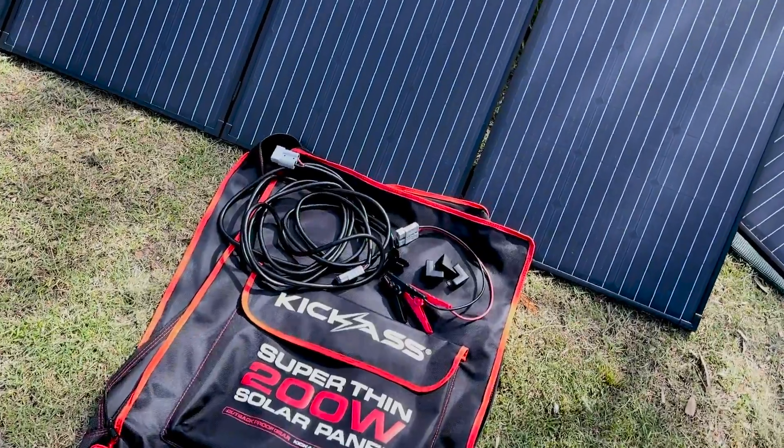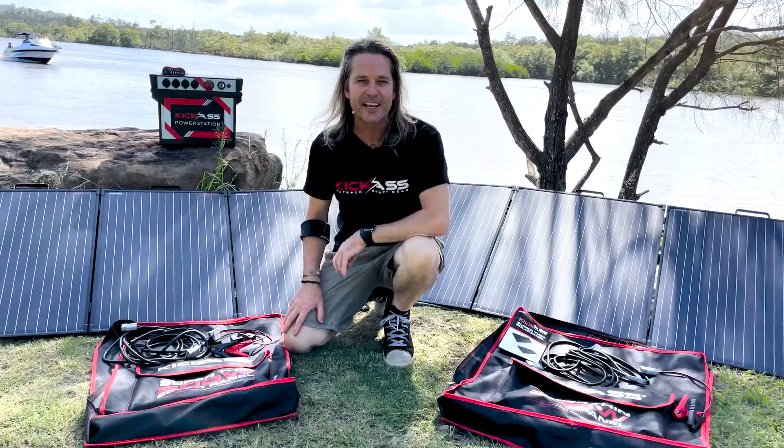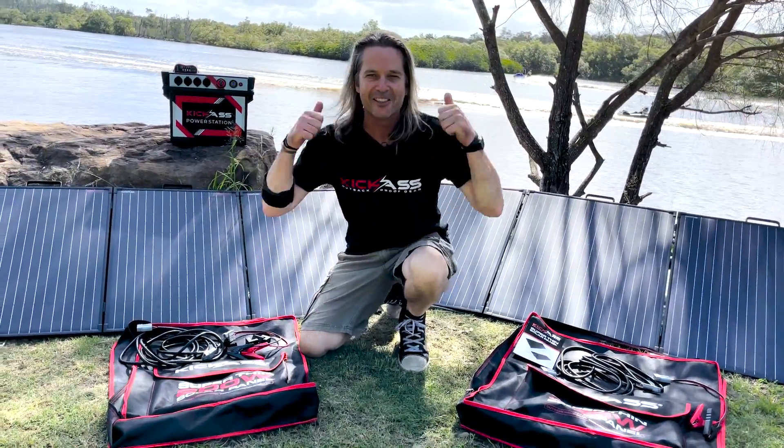So there we have it — we have our 200-watt and our 300-watt: the next generation of our Kick-Ass super-thin solar panels. Improved output, ultra-high durability. Head over to the website and check them out. Cheers.